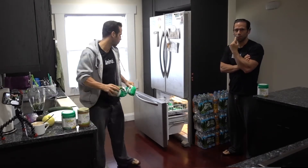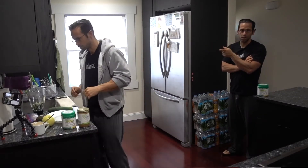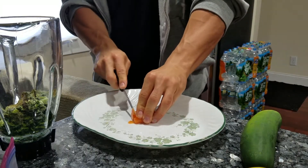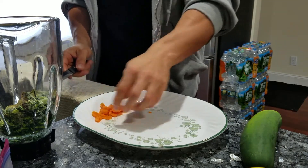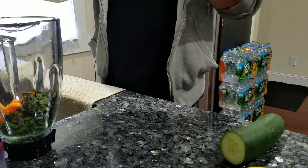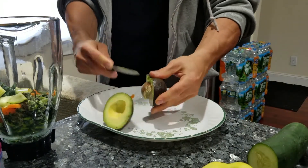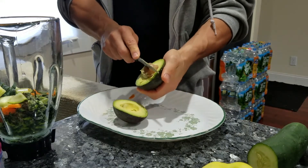While he's doing the oil pulling, I'll explain the shake. We've got kale and spinach in there, chopping up some carrots, cucumbers, and avocado — I'm going to chop that up and throw it in there. That's the way I like to do it: slice it in half.